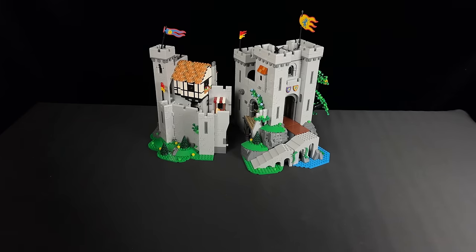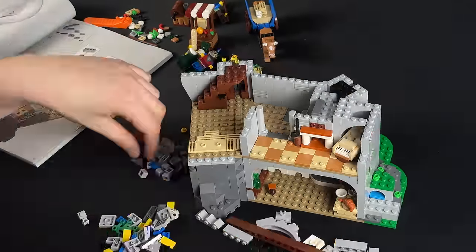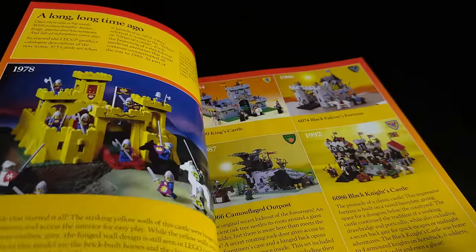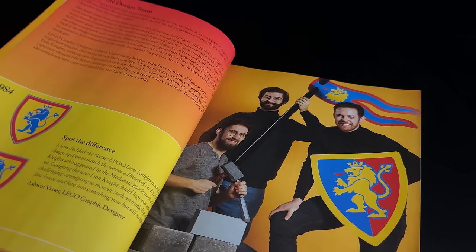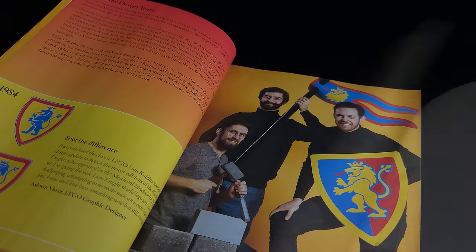Each section of the castle comes with its own manual, allowing for collaborative building experiences. It took me approximately three to four hours to complete each section, totaling around seven to eight hours overall. What sets these manuals apart is their extensive exploration of the castle theme's history. They delve into the design philosophy behind this new castle, paying homage to its predecessors, and even feature messages from the design team — a commendable addition. The real highlight lies in the narration throughout the building process: as you assemble the set, you'll encounter entertaining quotes from characters, hinting at Easter eggs and sharing intriguing tidbits.